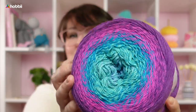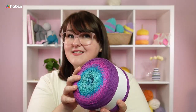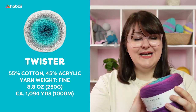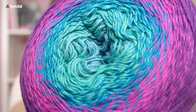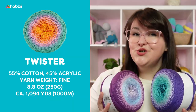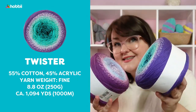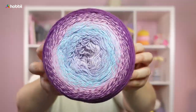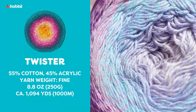Here's Twister, an absolutely gorgeous blend of cotton and acrylic. There's 55% cotton and 45% acrylic — and look at those gorgeous color transitions! This cake weighs 250 grams, that's 8.8 ounces, and the yarn length on this is 1,000 meters, which is 1,094 yards.